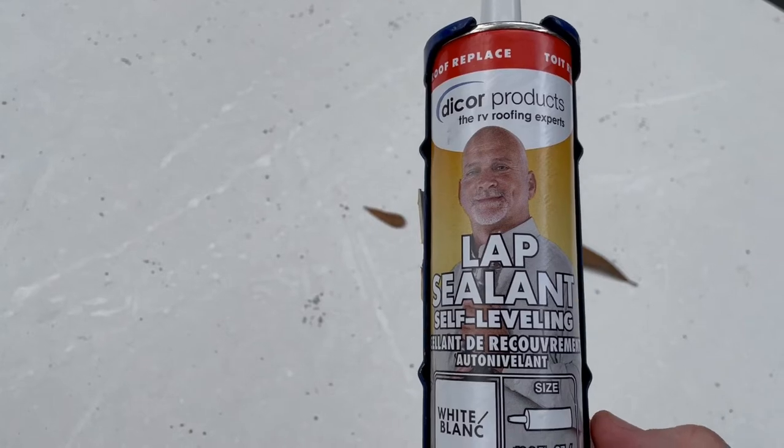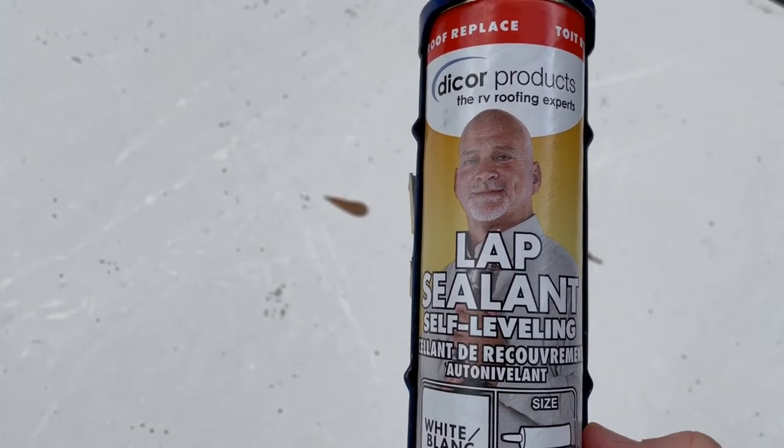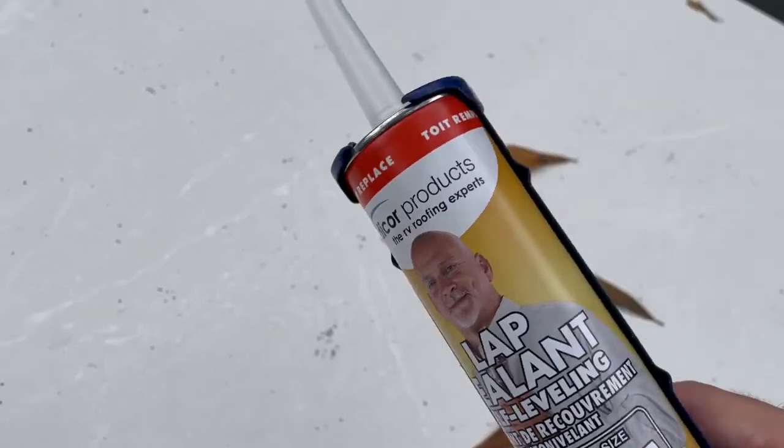Just get a tube of this lap sealant — this is made by Dicor, but there are others also. We're just going to fill in those little cracks.